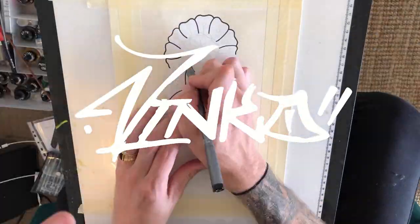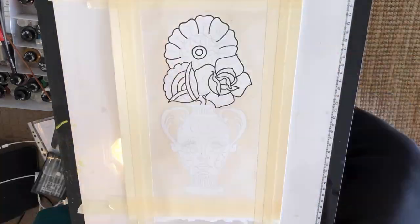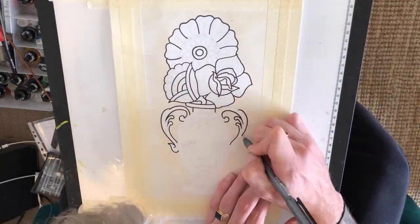Hello, my name is Vinko. I'm an artist from South Australia. Welcome to my channel. Today, we'll be doing a neo-traditional kind of style vase.